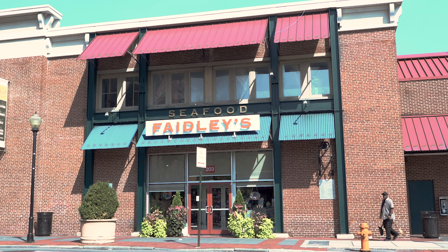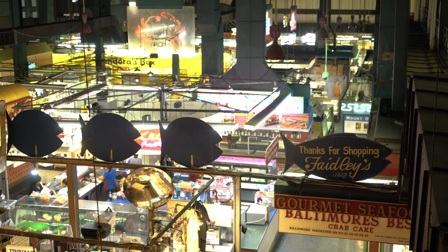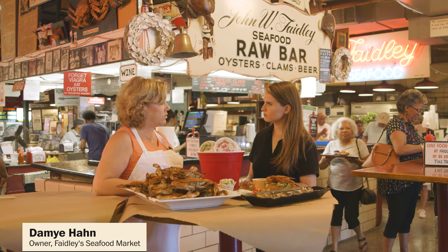The Lexington Market started in the late 1700s, 1782, as one of Baltimore's food markets because there weren't grocery stores. There are about 82 merchants in this market today and my family's been here since 1886.